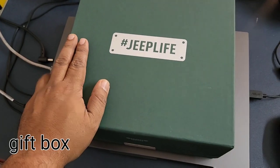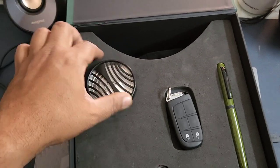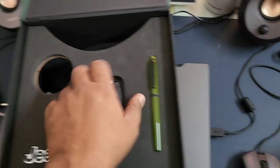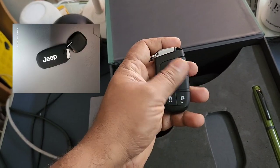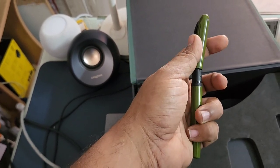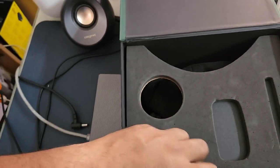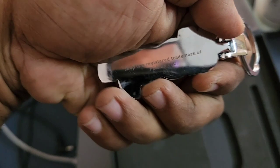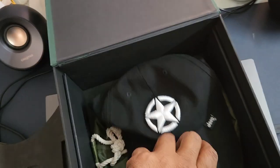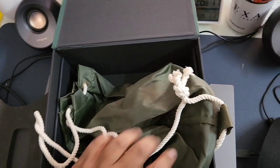During delivery, Jeep gave me a gift box. It contained a Jeep-branded air freshener, an extra key with a silicone case, a Jeep-branded pen with a nice magnetic closure mechanism, a key chain, an official Jeep accessory, a Jeep-branded cap, and finally a carrying pouch. Pretty generous and neat.